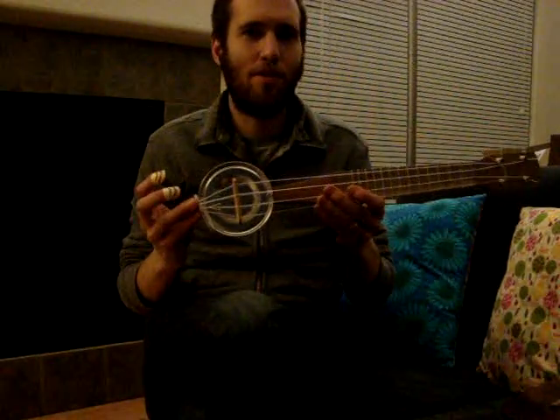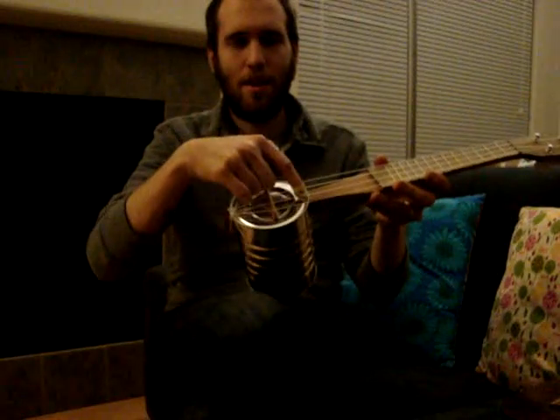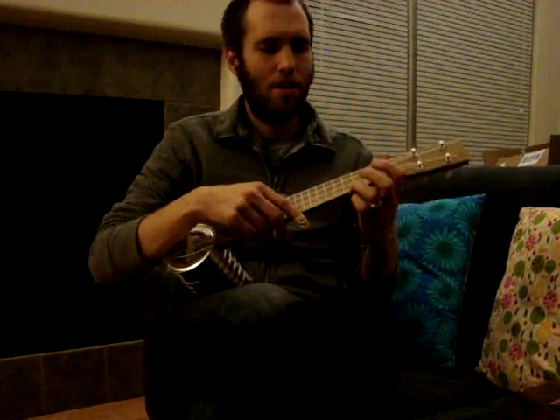Hey everybody, I just finished my tin can ukulele. As you can see, I've built the neck so it goes all the way through. I tied the strings on here, bolted down the can, made a bridge, walnut fingerboard — here we go.